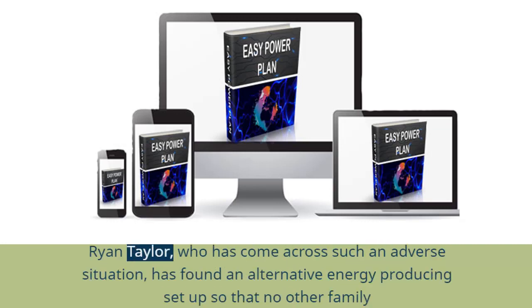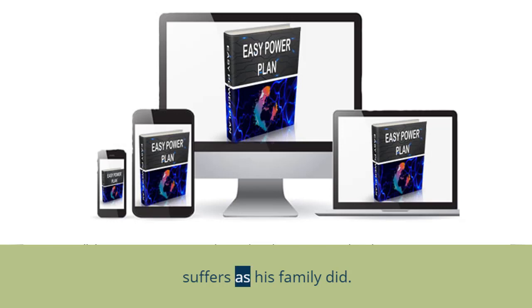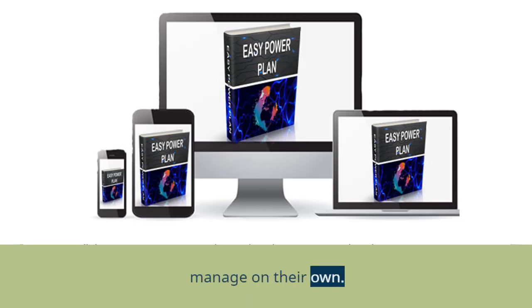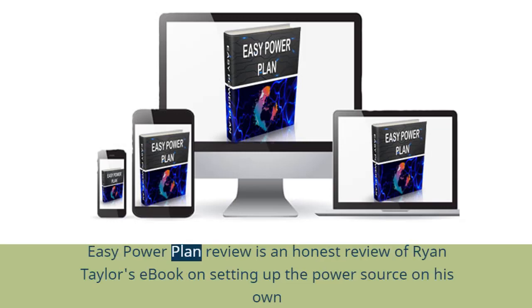Ryan Taylor, who has come across such an adverse situation, has found an alternative energy-producing setup so that no other family suffers as his family did. Production and supply of the setup can be costly, and Ryan Taylor wanted to help others, so he released a book so that people can manage on their own. This EZ Power Plan Review is an honest review of Ryan Taylor's book on setting up the power source on his own.